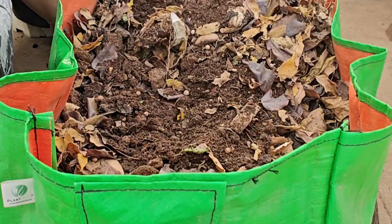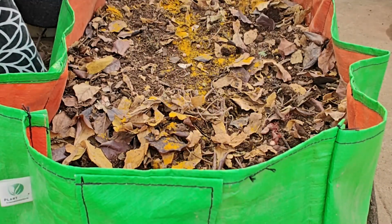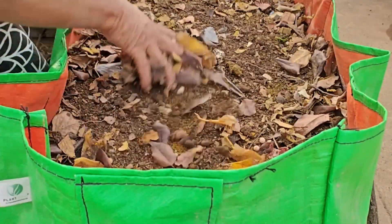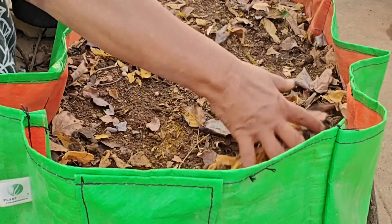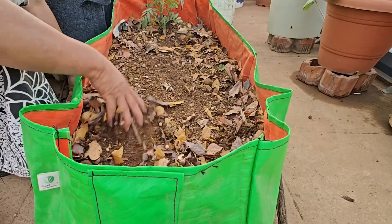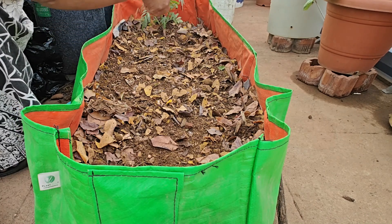Give it a good mix and add a little bit of turmeric. Now these are Palak seeds — just going to sprinkle them in.